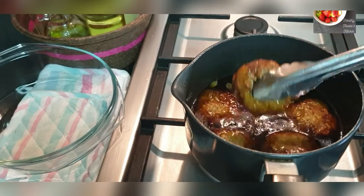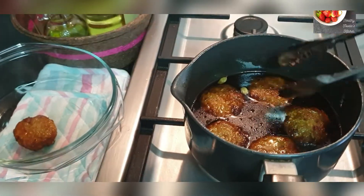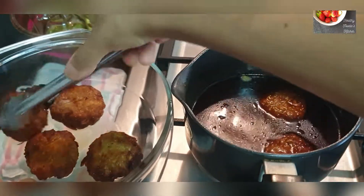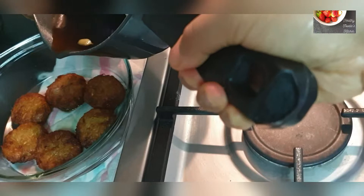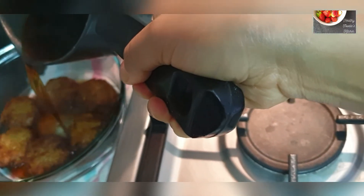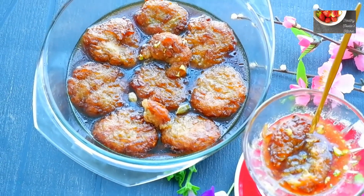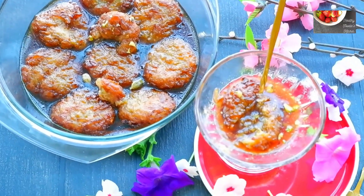Once they are done, turn off the heat and transfer them to a serving bowl one by one. Pour the syrup over them. Keep covered for at least one hour before serving so that they are tender, soft, and nicely soaked in the jaggery syrup.